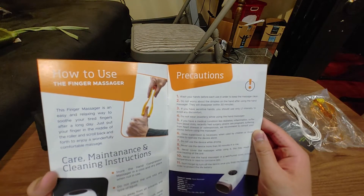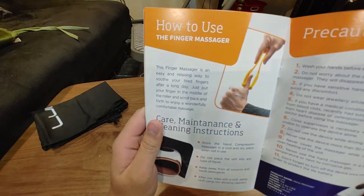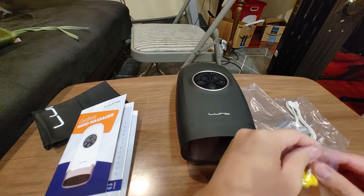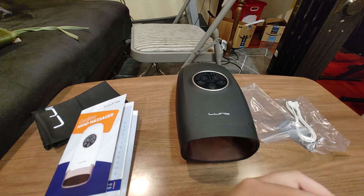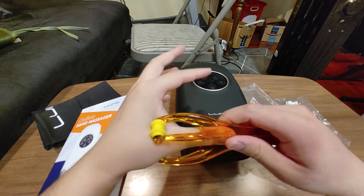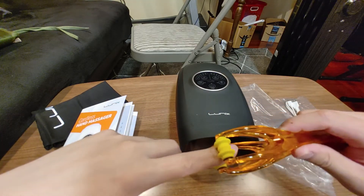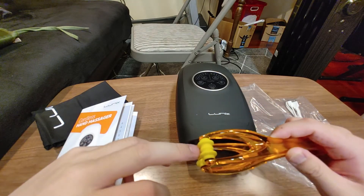And that's all. Wash your hands before using it. This finger massager is an easy and relaxing way to soothe your tired fingers. Let's try the finger massager. You know what? This is okay. This is alright.